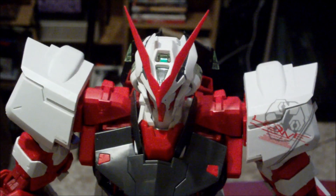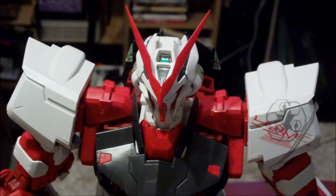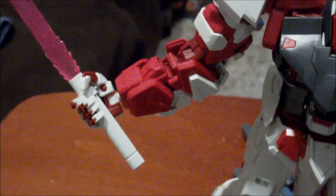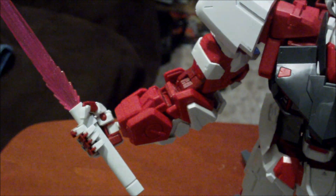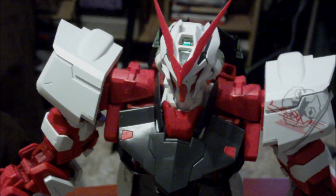There is really no good position for me to put this camera if I want to do a review, because this Gundam is so large that there's really no place for me to move the camera back far enough to see it all. As you can see, the hands hold the beam sabers perfectly. The hands are jointed in every way, just like a human.